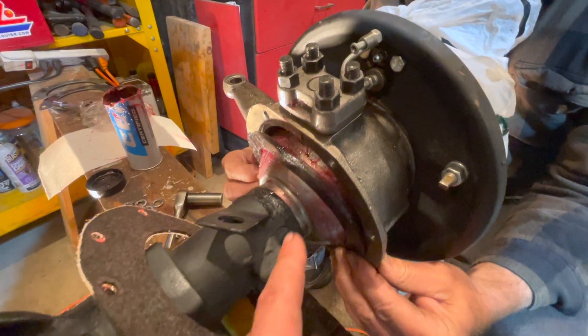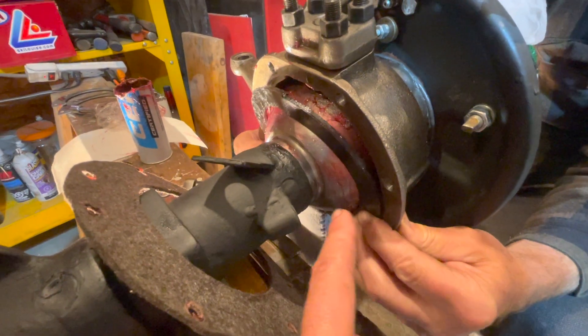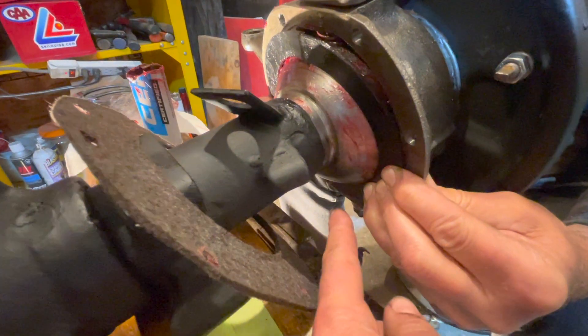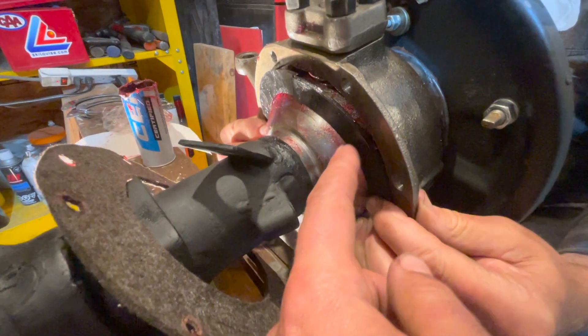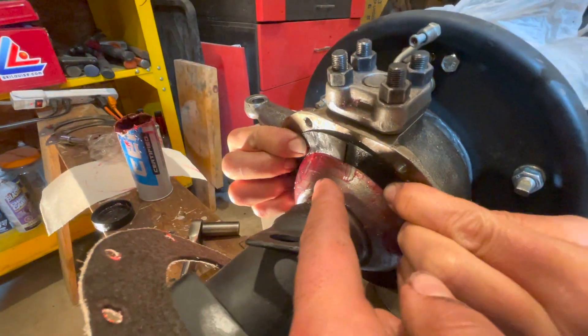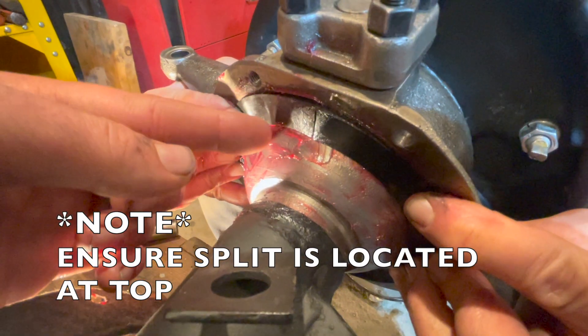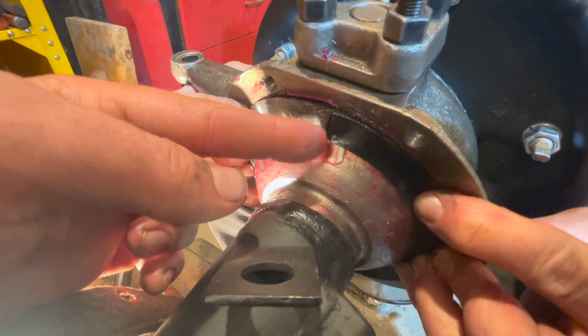To install the rubber seal, it goes in the back of your knuckle. Start from the bottom and work up, pushing into those two little grooves right into the knuckle. One note: you want the split at the very top just so oil doesn't flow through the little crack.